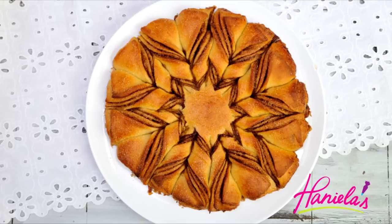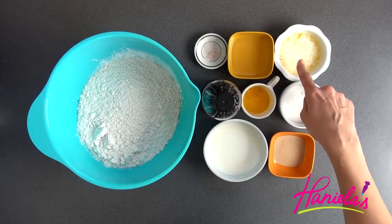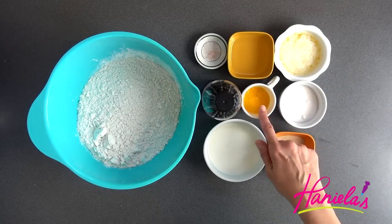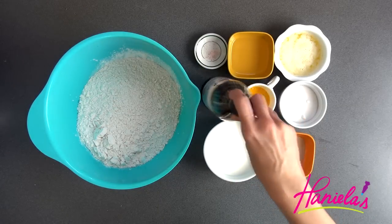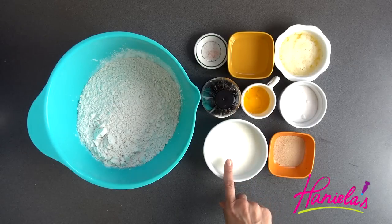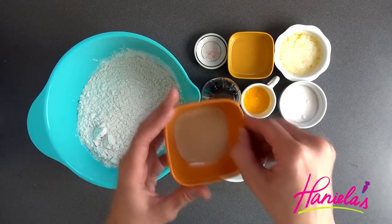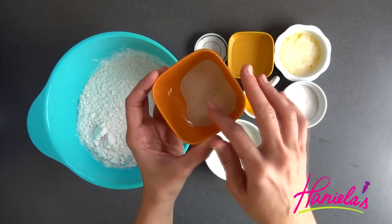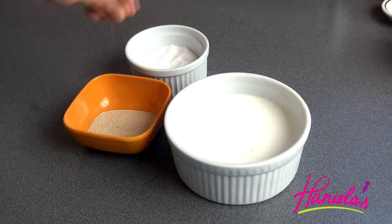You're gonna need flour, a little bit of salt, oil, melted butter, granulated sugar, egg yolks, vanilla extract, milk, and I'm also using dry yeast.